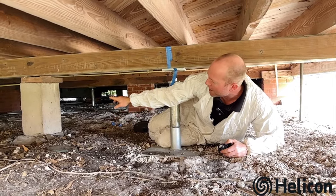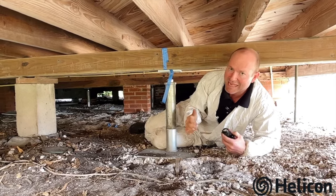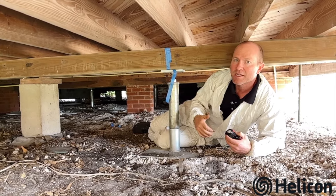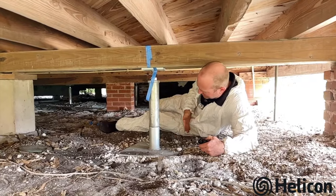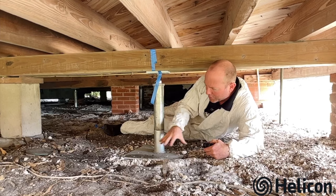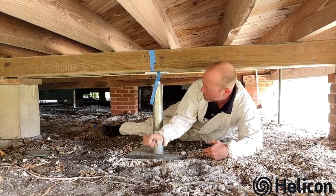Because the span was too great, they tried to put this makeshift little concrete cylinder underneath the beam to support it, and that just was not cutting it — the floor was still sagging in this area. So they called Helicon out, and what we did was we excavated a three-foot by three-foot hole here and added in some 57 stone for support.